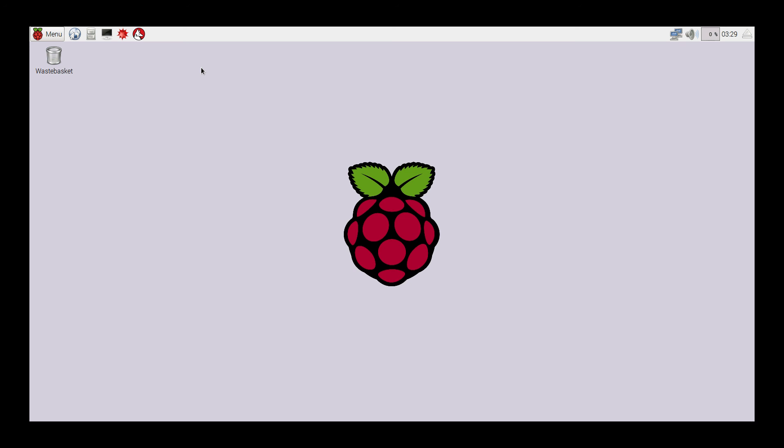That's pretty much it for the install of Raspbian on your Raspberry Pi, Raspberry Pi 2, or Raspberry Pi 0. If you have any questions, leave a comment or send me a private message. If you liked this video or if it helped you at all, go ahead and hit that like button and subscribe. Thanks for watching.